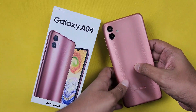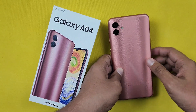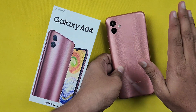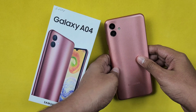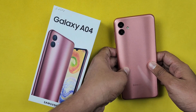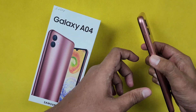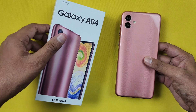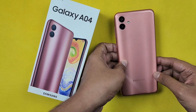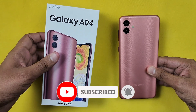The price is around ₹12,000. At this price, the display and performance are very low, but you get a full-fledged One UI experience and a fingerprint scanner. Considering the positives and negatives, it is debatable whether it is worth the price. If you have any comments or liked this video, please like, share, and subscribe to our channel.